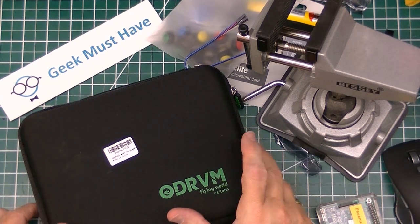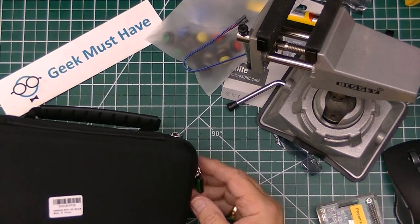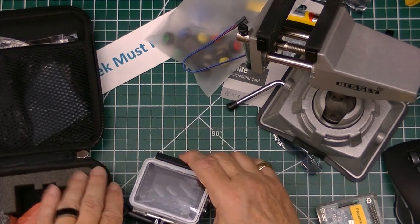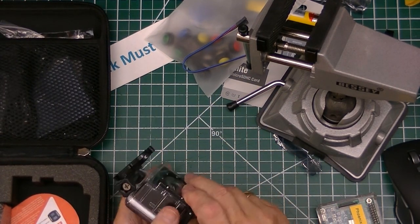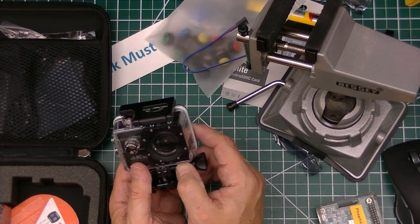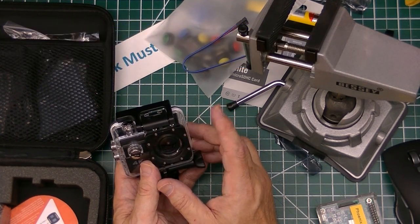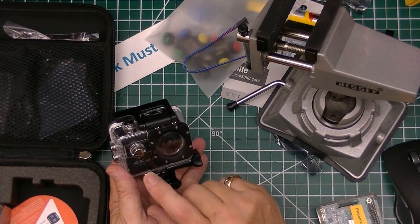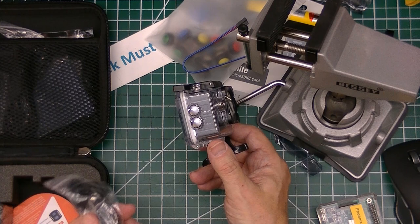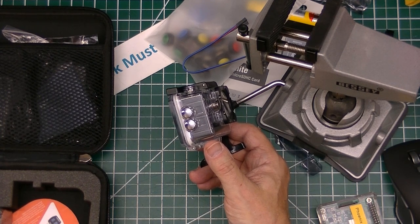The next item from the Amazon box is this very nice looking ODRVM box — it says 'Flying World' on it. It has a nice hard case and it is a small 4K action camera. I think this has a 170-degree view to it. I don't know how well I'll be able to use that for some videos, but this is a 4K recording unit and it comes with a huge variety of attachments — everything from handlebar mounts to universal mounts for hooking onto a microphone stand.